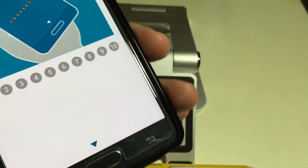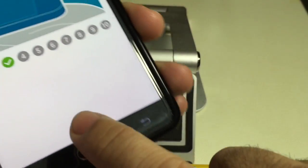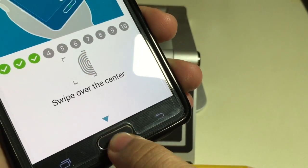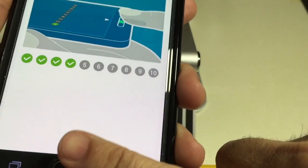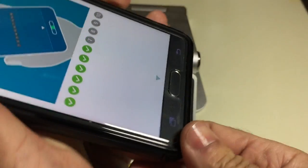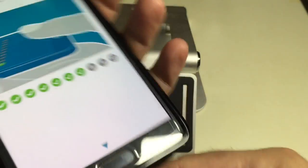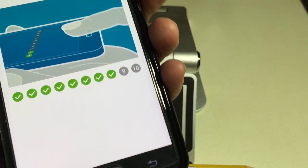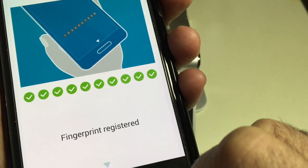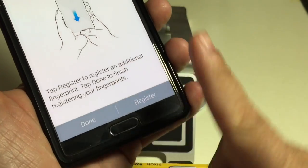I'm going to swipe straight down, then at an angle, because sometimes when you're swiping you may not swipe exactly the same way. I'll swipe just the tip, then swipe it sideways, and even upside down. I've swiped it in multiple ways and at different angles so now it's been completely registered.